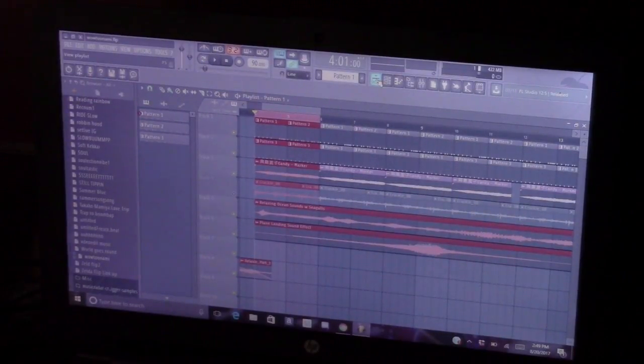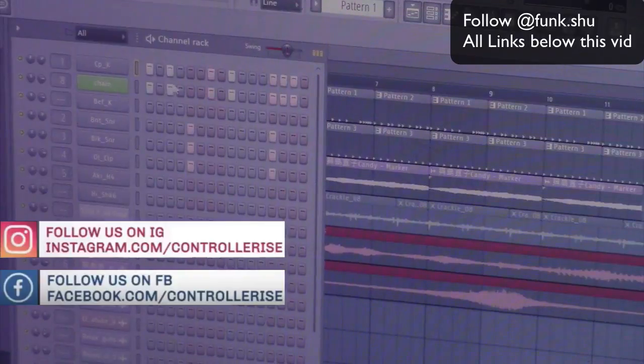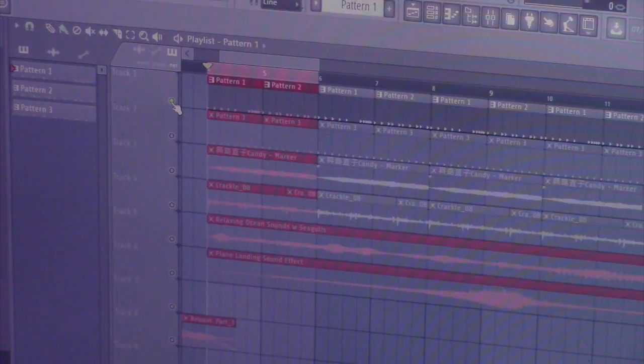I'm going to show you guys how to sidechain on FL. You want to start with a chorus — I got a little drum pattern queued up already. I'll show you guys real quick. So this is the pattern. I got two, right? The first one goes... and then it goes... So that's what we got for the drum pattern.